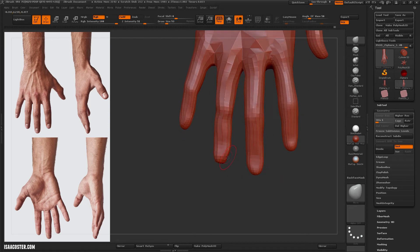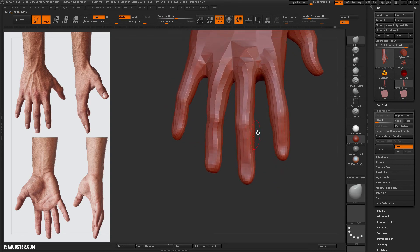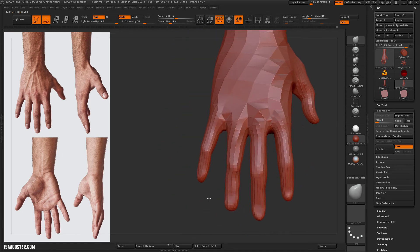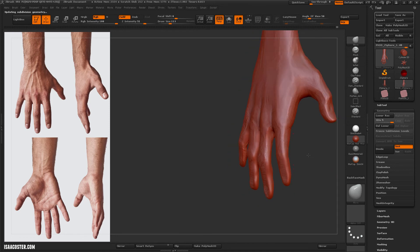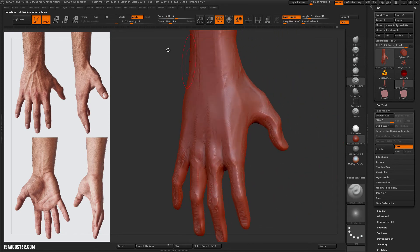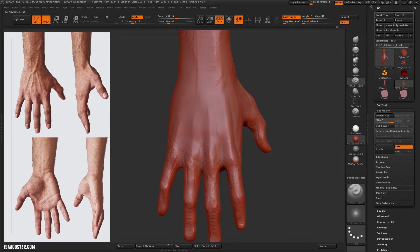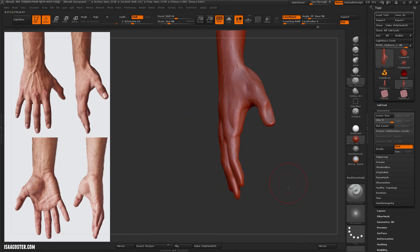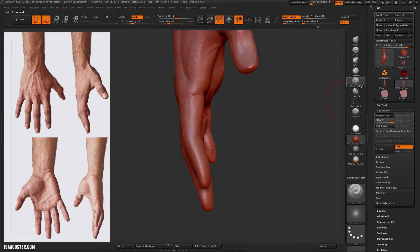Once we get this hand finished, we're going to re-topologize it so the geometric flow is perfect for the shape we've got, and if we want we can add a little bit more detail at that point. Just figuring out a little bit more of that deeper bone and sinew using the damp standard brush and clay tubes.